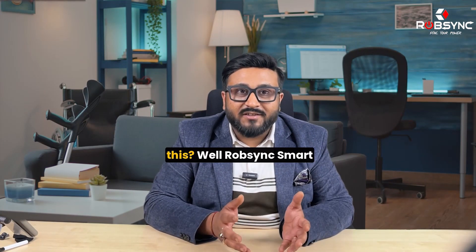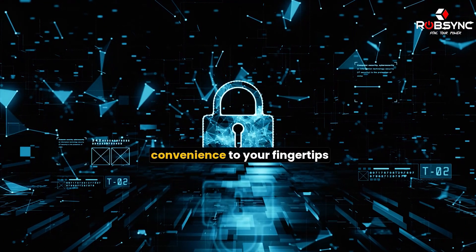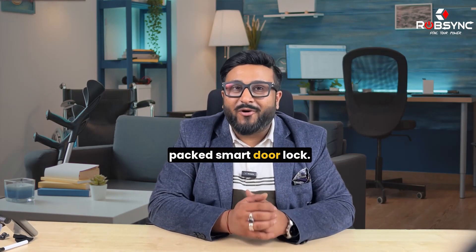Wait — so your door lock can't do this? Well, Rob Singh Smart Door Lock can. It is designed to bring convenience to your fingertips while keeping your office and houses safe. Let's look at the feature-packed Smart Door Lock.